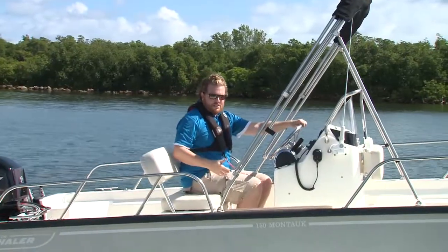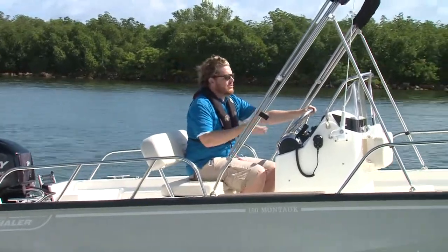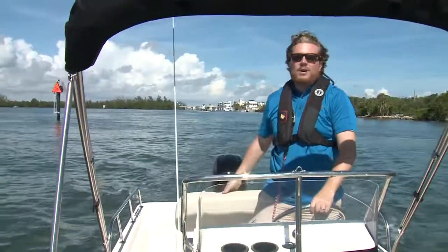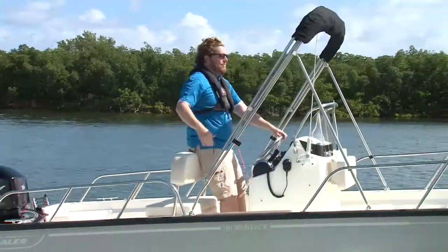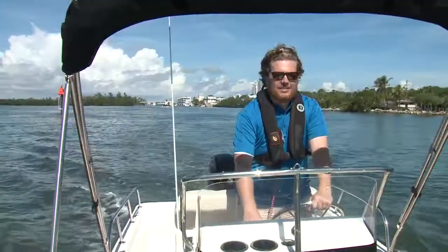When you're in the seated position, you have plenty of room for two people here. But for me personally, in a center console, I love standing up and driving. So with one hand you can flip the backrest forward, make it a leaning post — it can take all of my weight, so it can take all of yours for sure — and now we're good to go.